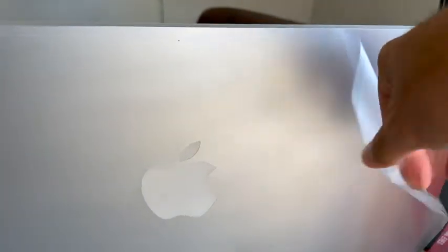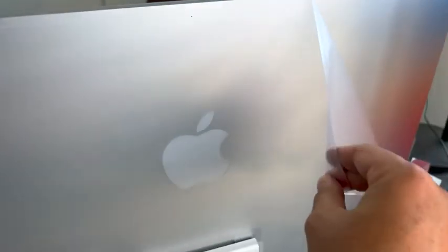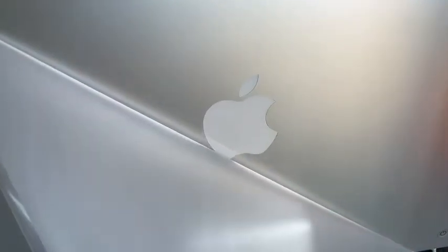Here's the back of the new iMac. I just want to get that big reveal — look how cool that looks. Look how simple, the elegance. That's just beautiful, absolutely beautiful. It's really actually tiny.